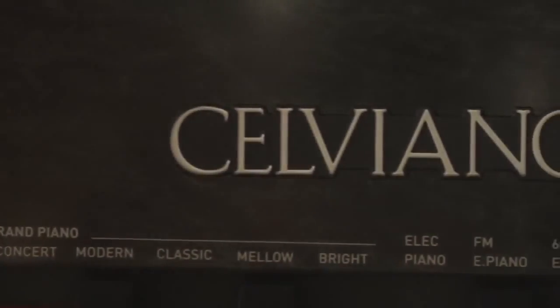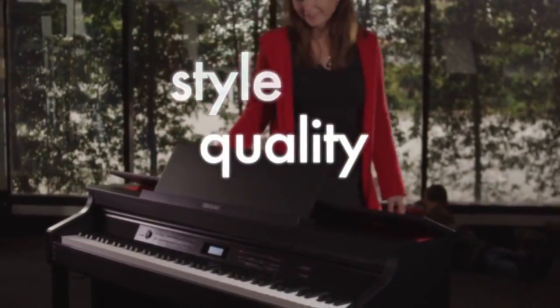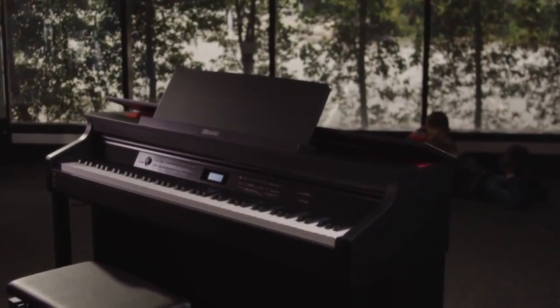The Salviano represents the very best Casio has to offer. Style, quality and a subtle elegance come together in a digital piano range that is second to none.